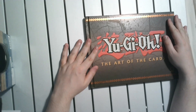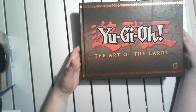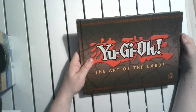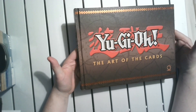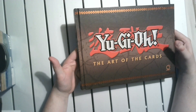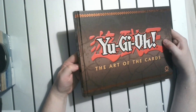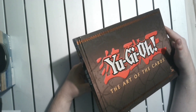I'm still happy with this purchase even though I've got those gripes. Still getting slightly bigger versions of some of these cards is really nice. I'm surprised they haven't done any sequel ones — like all the GX ones, all the 5D ones or stuff like that. It's a bit weird that they only did this one and that's it.